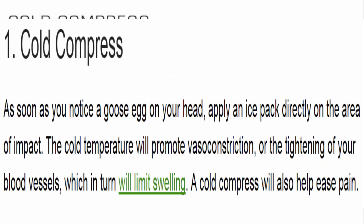1. Cold compress. As soon as you notice a goose egg on your head, apply an ice pack directly on the area of impact. The cold temperature will promote vasoconstriction, or the tightening of your blood vessels, which in turn will limit swelling. A cold compress will also help ease pain.